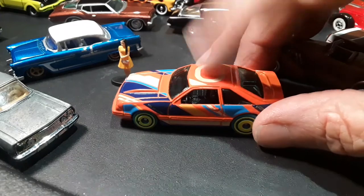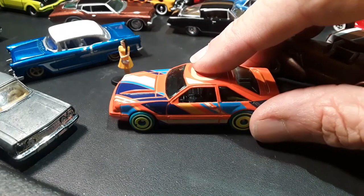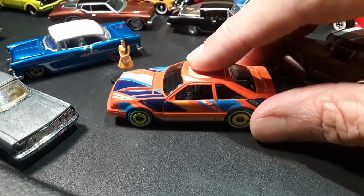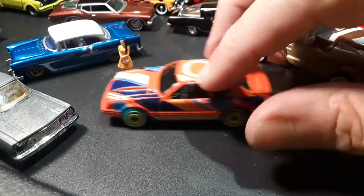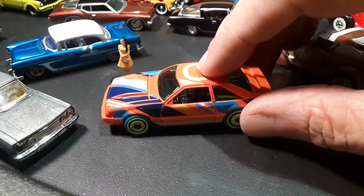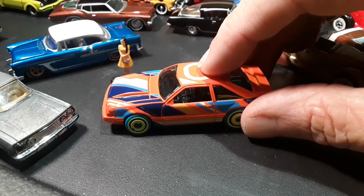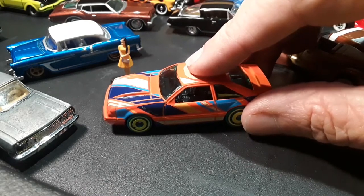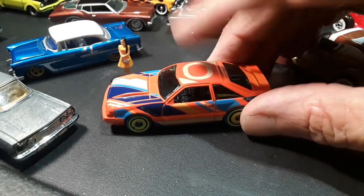Happy, happy, joy, joy. I'm either gonna do a really good job, and all the other big-time die-cast guys are gonna be like, 'Hey, that's really nice!' and I'm gonna be like, 'Thank you!' Or they're gonna be like, 'Oh, bless his heart.' I don't want my heart blessed. Well, I guess I do. That's an odd thing to say. But anyway.